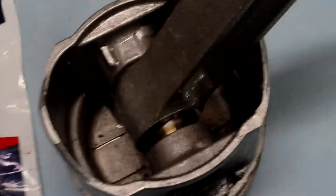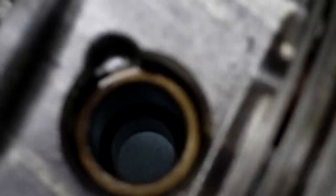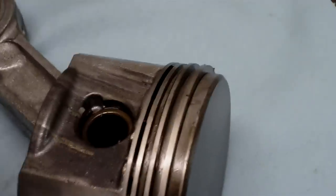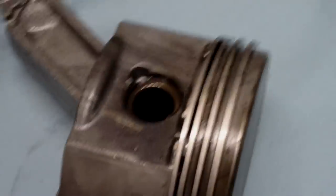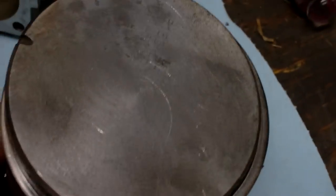Now I'm going to get ready to take the old piston rings off. I'm leaving the connecting rod on — the bearing is still good here. But if you're going to take the rod off, you just get a pair of needle nose pliers down in here and twist the snap ring and snap it out. Also note: I just got through wire brushing the top of the piston to get all the carbon build-up off of it.